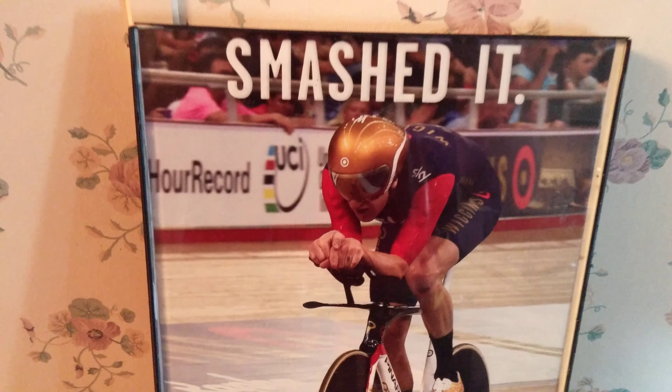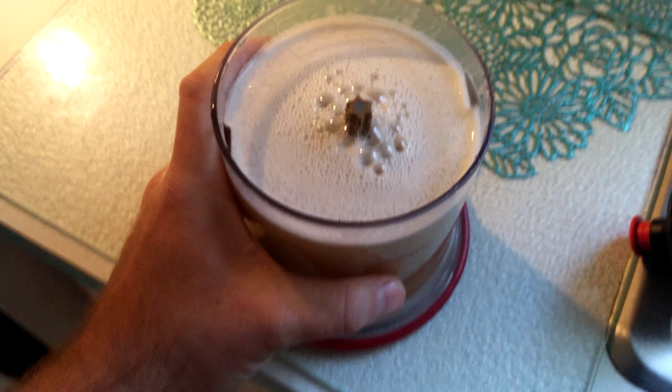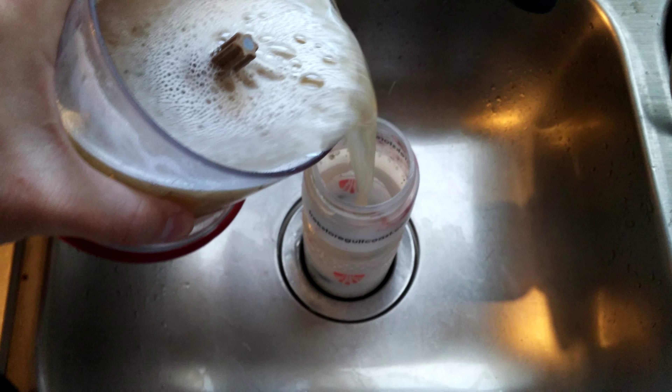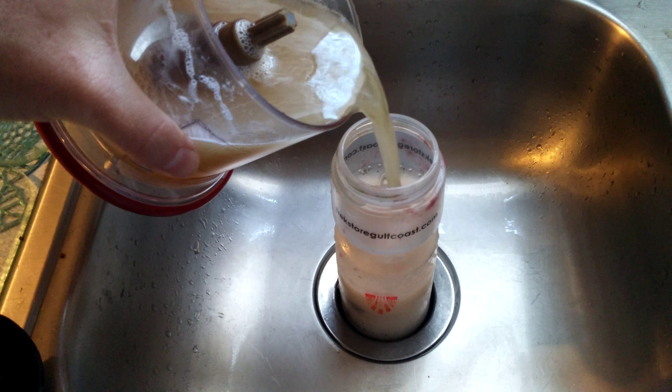Clear, transparent glue — look at that. Now let's see if I can do this here without spilling it. Hopefully a little bit lost — about half a penny.